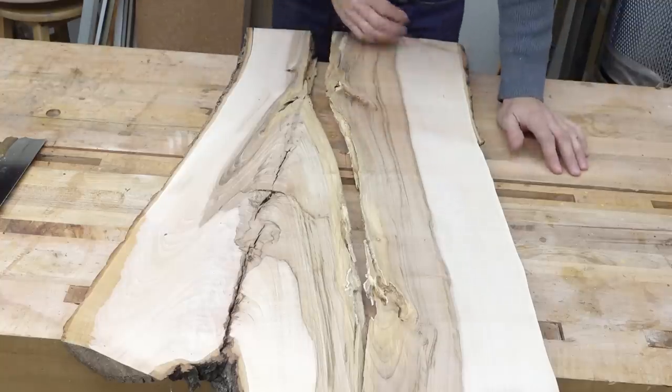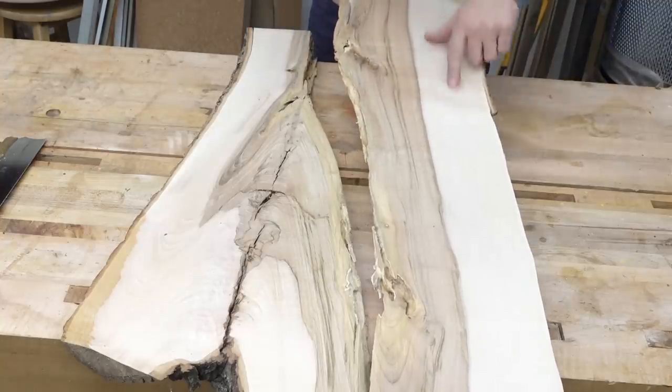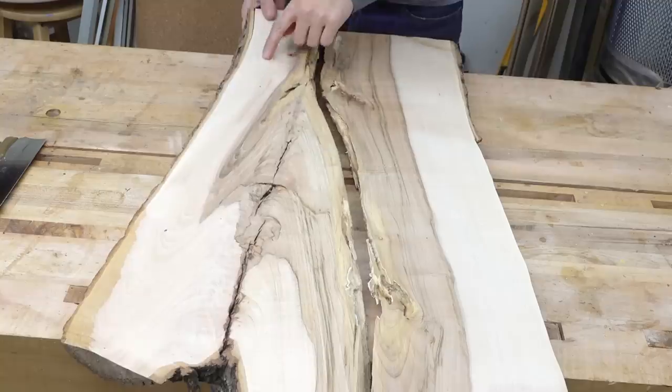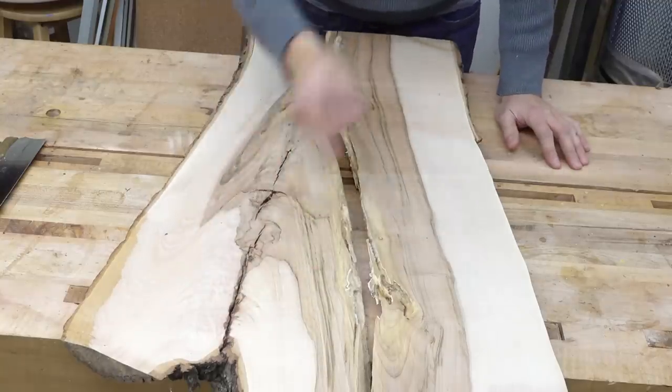Those cleaned up really nicely. There's some really nice quarter sun ray fleck, some curl coming in through here on this side, and of course some crotch figure there.